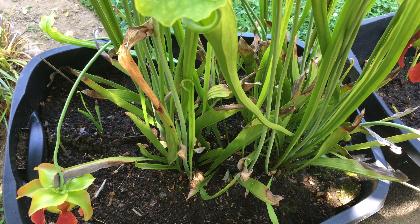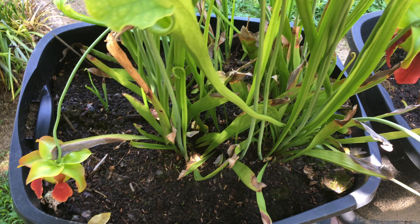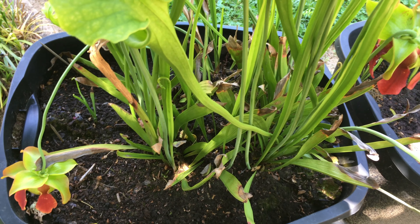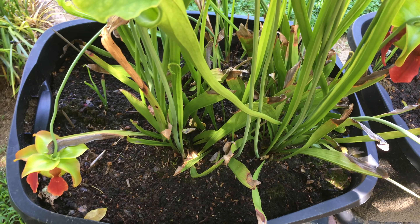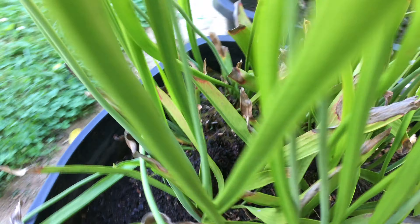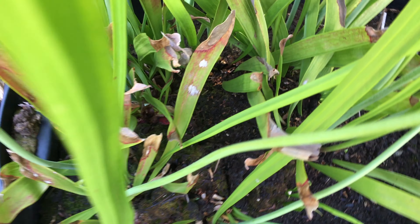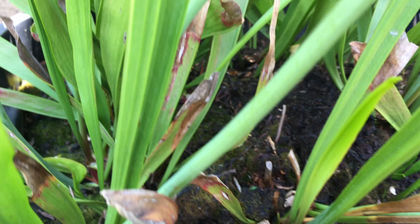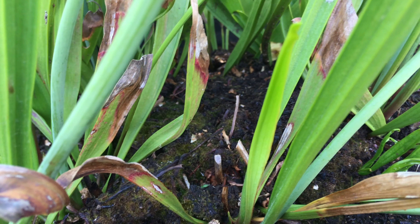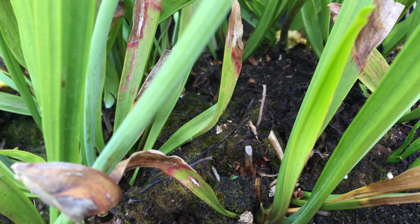Over here I have what I believe is a rubra and a Sarracenia minor. Right down here is one Sarracenia that was uprooted — you can see little dips where the squirrel was digging — so I just stuck it in there to keep it alive until I find a better home. And here is a Sarracenia leucophylla, which is kind of interesting because the leaf is deformed — one side has red veins and the other side has just green with white windows.